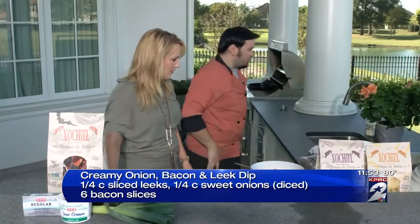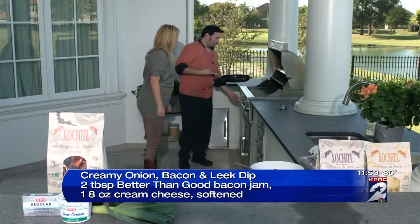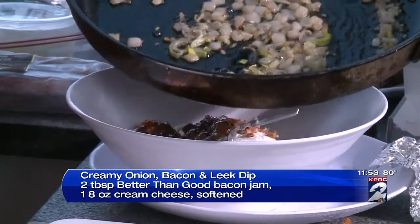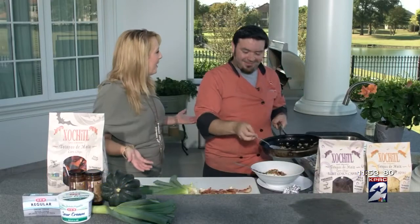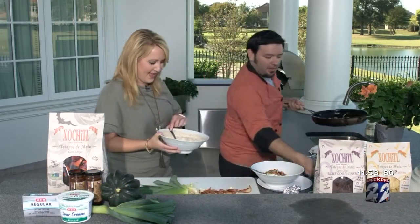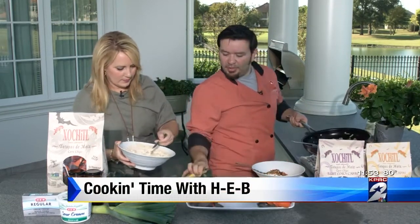And we can actually go check on those leeks real quick — they are looking good. Oh yeah, they're browned up, they're ready to rock. Take these guys out and we're just going to mix these right in there. It's okay if you get a little bit of bacon grease in there. So you mix it all together, and then by the power of TV, we have a finished version right here. We actually have our acorn squash — we've already hollowed it out, so you get to put it in the bowl and make it look pretty.